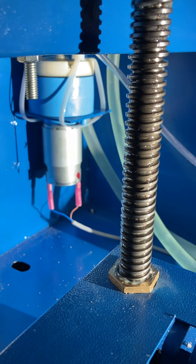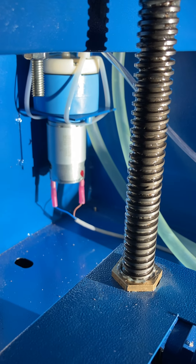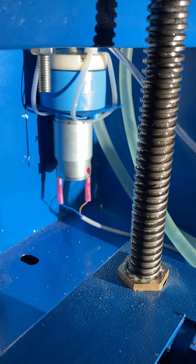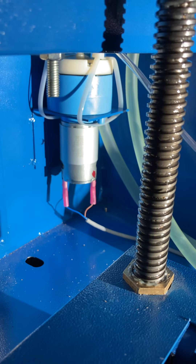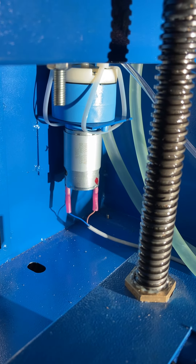I've had this machine for about a week and the built-in air assist pump already went bad. This is the new one - and they both did this. The pump works and it blows air out pretty good, but listen to how loud this thing is.